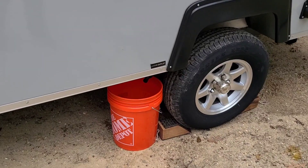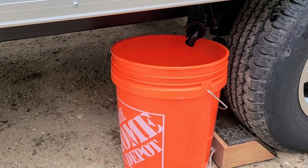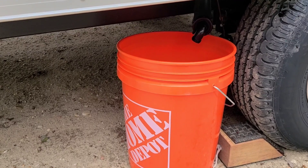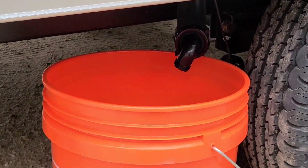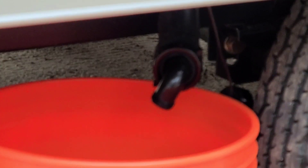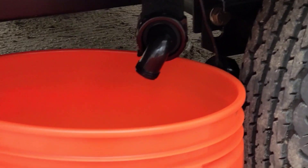The other thing I want you to see is when you run the sink — this is what we're dealing with because this is an A-liner Scout, so I just have that little extra piece there. I don't need hose; I have hose but I don't need it. It just goes straight into the bucket from there.